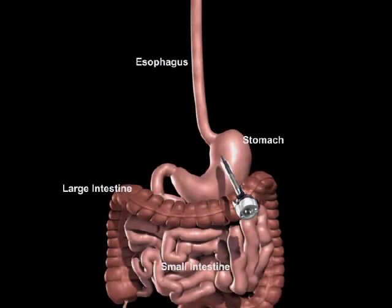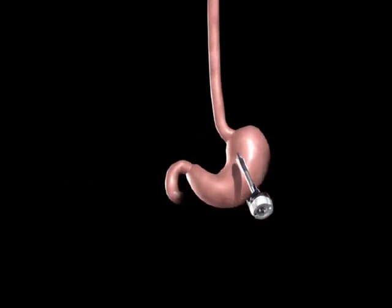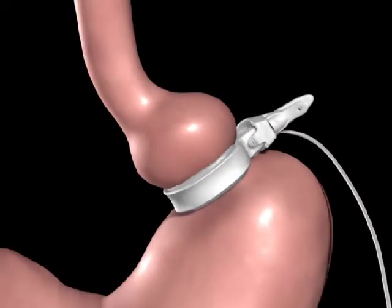The surgeon examines the abdominal cavity using a laparoscope or video camera. In preparation for the band, a tunnel is created behind the stomach. The gastric band is then introduced to the abdomen through a trocar and positioned around the upper portion of the stomach, then secured using the locking mechanism.